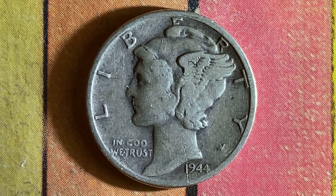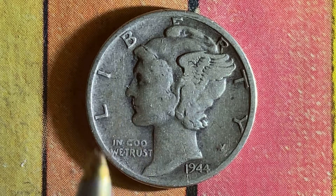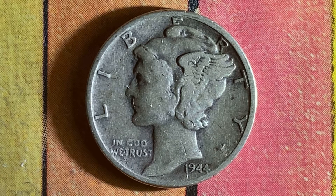So here is an amazing and beautiful 1944 Mercury Dime composed of 90% silver and 10% copper. We see Liberty going across the top of the coin, In God We Trust, and the mint year of 1944. This has been an enjoyable look at the front of the coin, or you can call this the obverse of the coin, or simply heads.